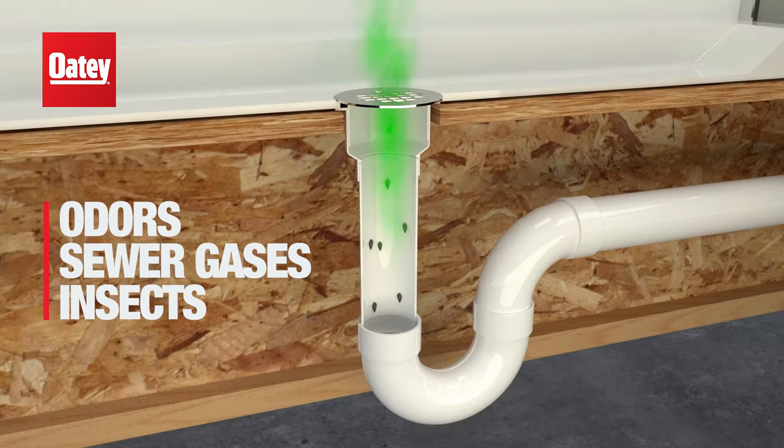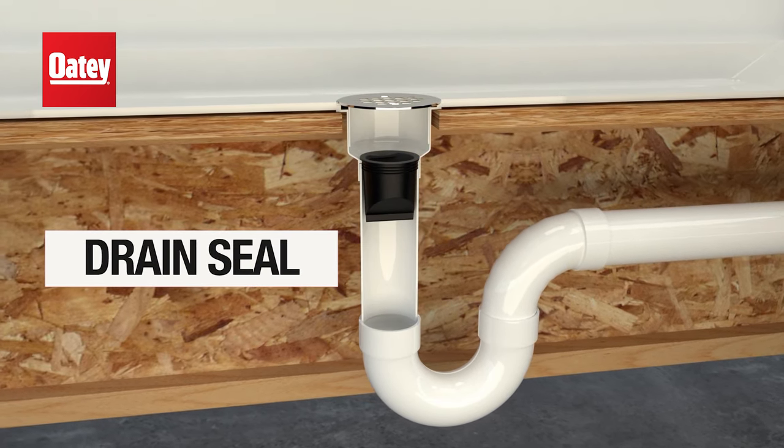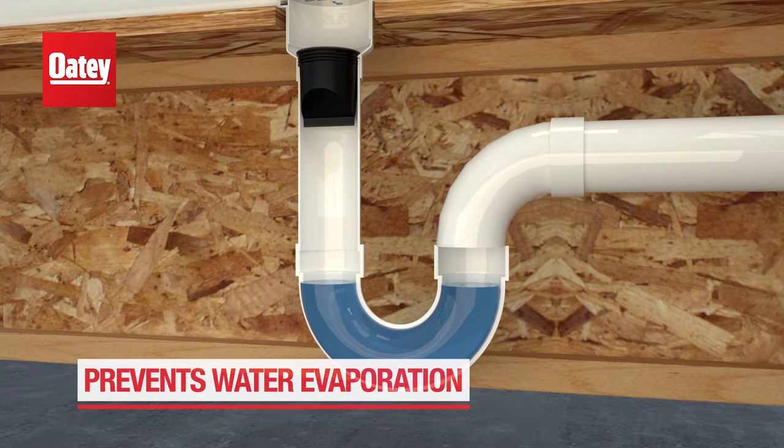Experiencing odors, sewer gases, or insects entering your home or building? Odie's Drain Seal is designed to block them all. Drain Seal prevents water evaporation in a P-trap, allowing the trap to do its job.